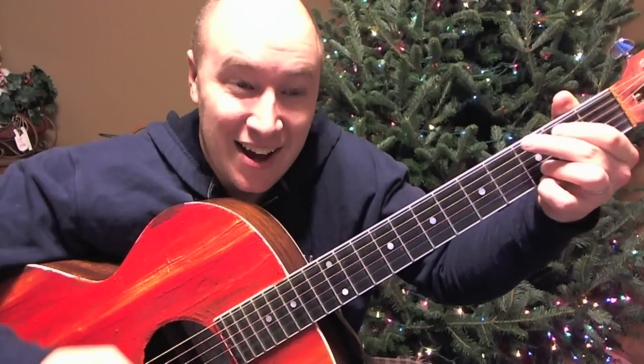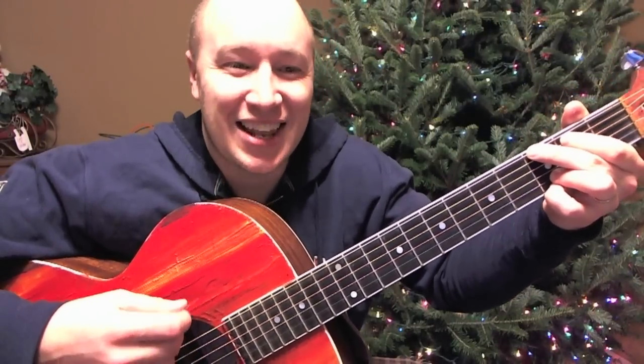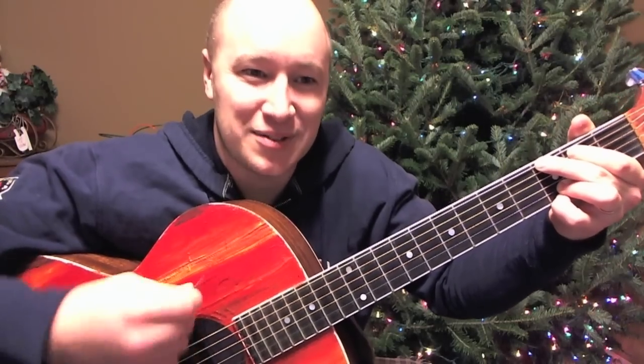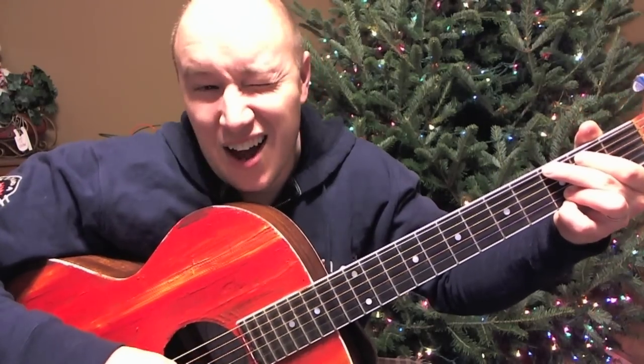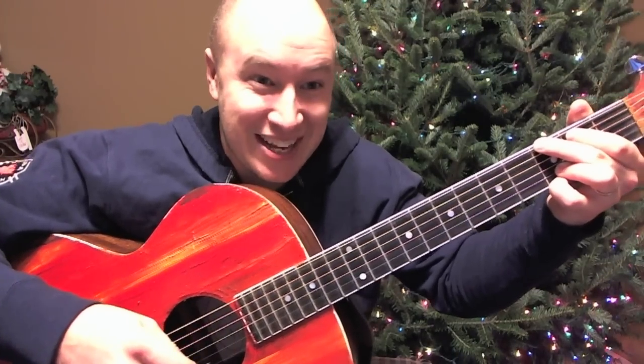It's a Dsus4, we'll call it as a D. For strumming, we'll just keep it real nice and easy for right now. I was using kind of like a down, down, down, down, down, down. But right now we'll just do some down strokes to make it real nice and easy.